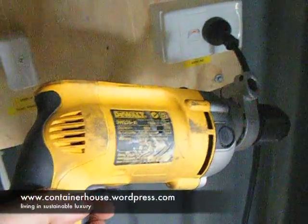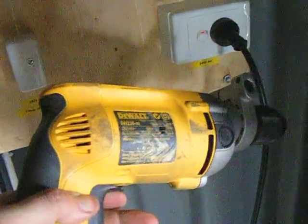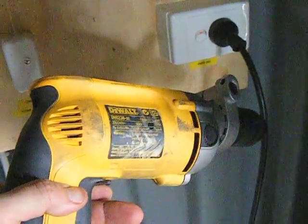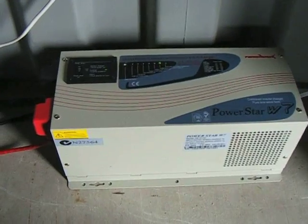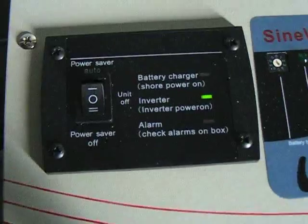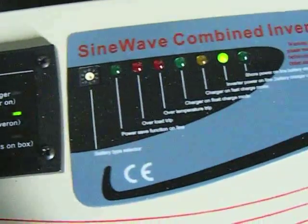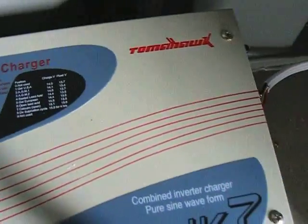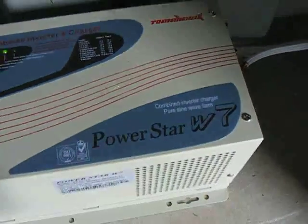We can now make 240 volts AC electricity just from sunlight, so I can now run my power tools. I bought an inverter which turns 12 volts DC into mains 240. This can produce 3000 watts of power continuously and it can produce up to 9000 watts of power for 10 seconds.